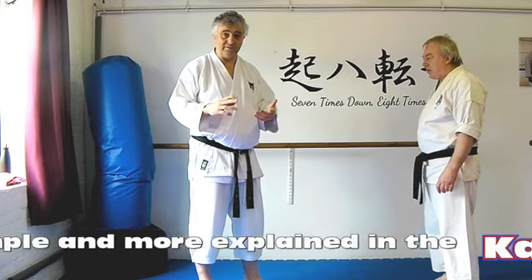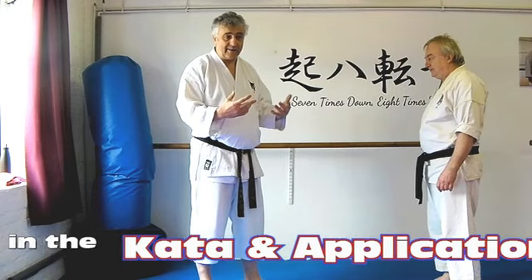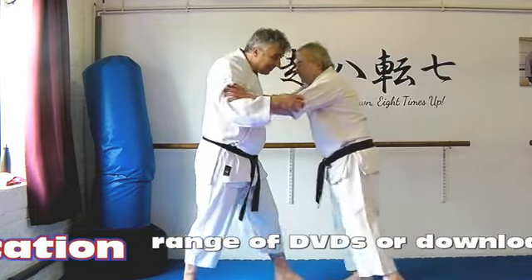Let's take it that the initiation of the combat has already happened. The move doesn't occur at the start of the kata, it's a little way in, so we're going to take it that we're already into this kind of situation.